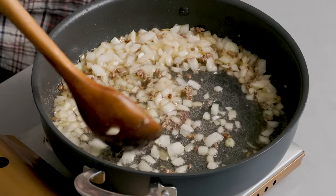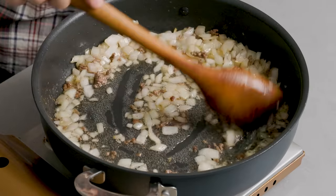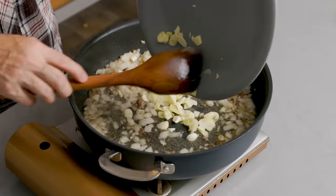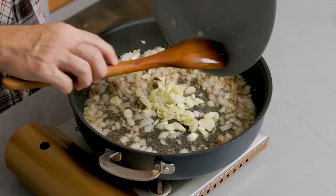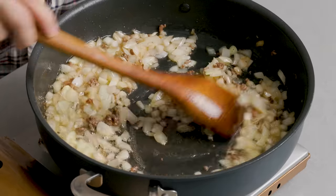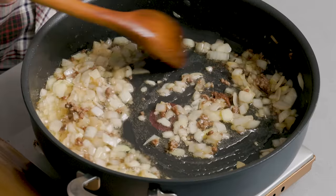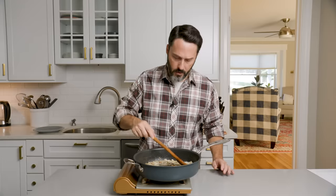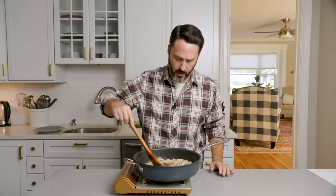That's been about five minutes. Let these go a little bit more. Just going to add all that garlic in now. I'll let that go for another minute. The anchovy completely dissolves — you can't even see it anymore. If you want hot red pepper, add it in. I definitely do.